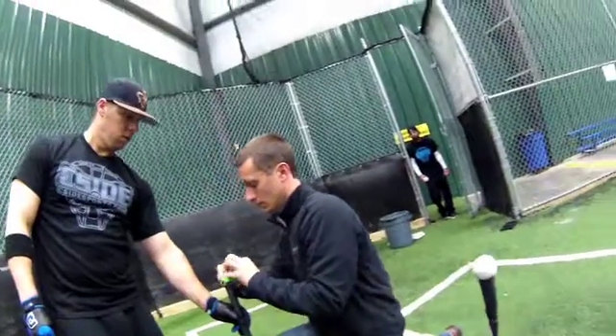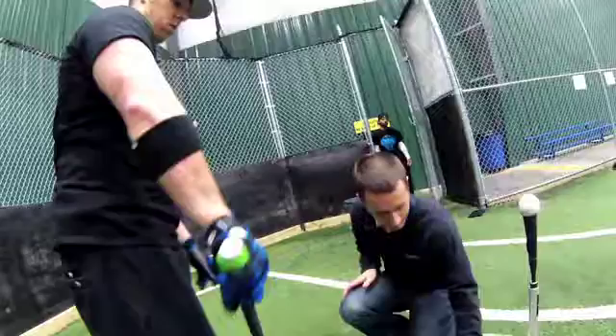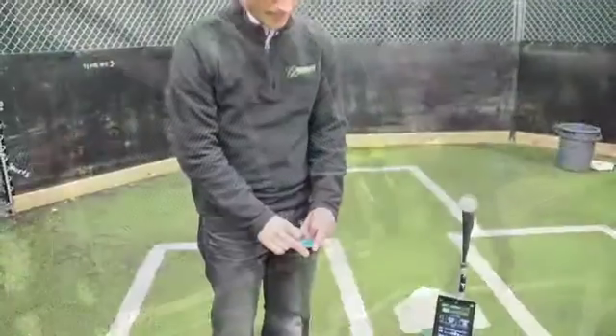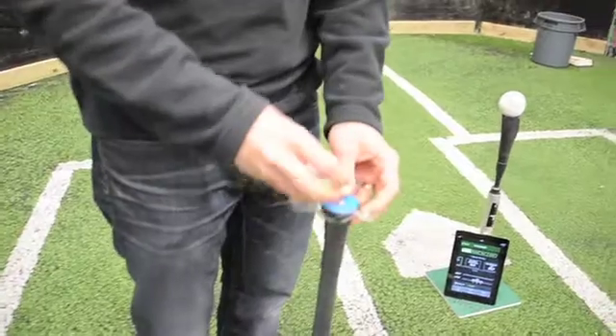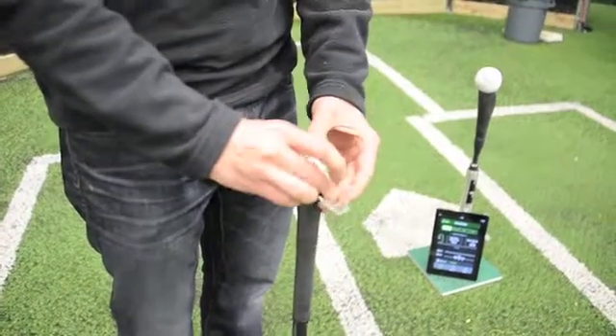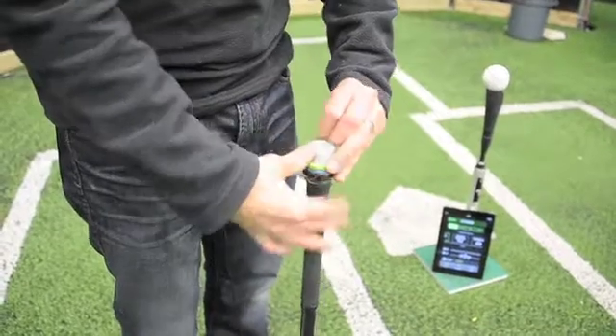At Diamond Kinetics, our SwingTracker product is a small sensor that we can mount to the knob of any baseball or softball bat. By doing that, we instantly allow players and coaches of all ages and skill levels to have the power of motion analysis and data right at their fingertips through our apps and software.